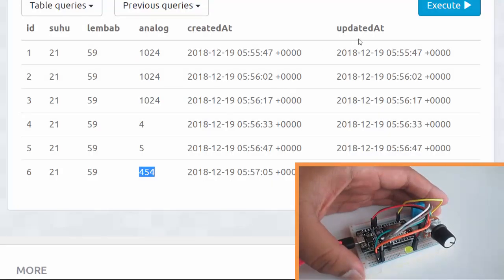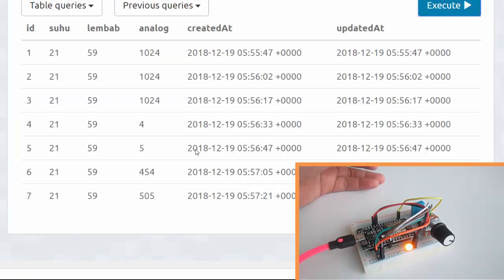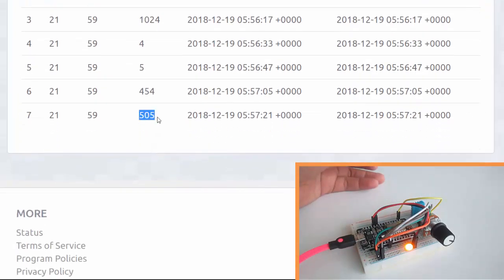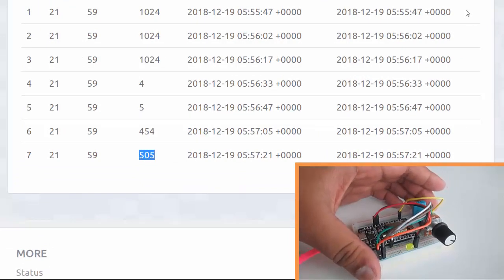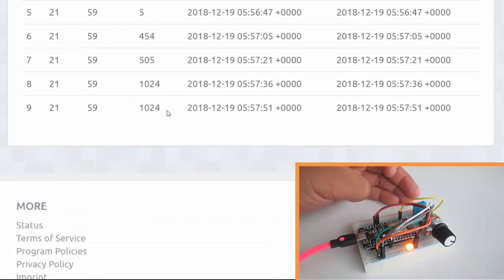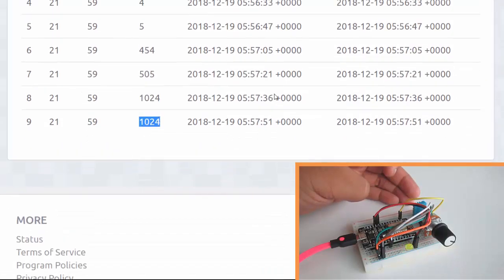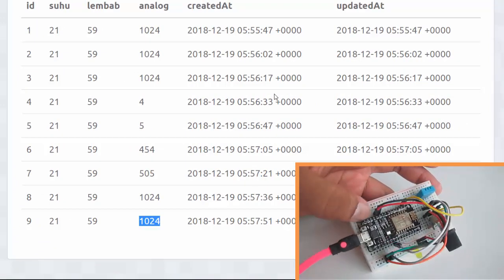Let's maximize the value of the potentiometer and wait again. The LED is on, execute the query — 505. Wait again. The LED is on, execute — 1024! So that's it, it works. A simple Internet of Things experiment connecting my ESP8266 to my Node.js backend server that created a public URL using ngrok, then stored the data into PostgreSQL database on ElephantSQL.